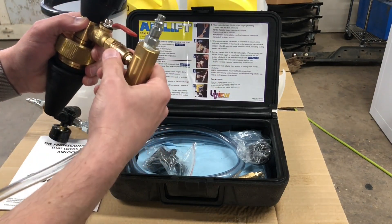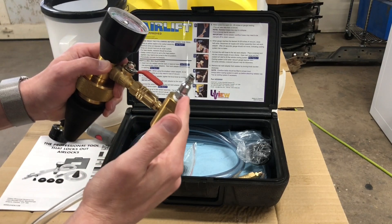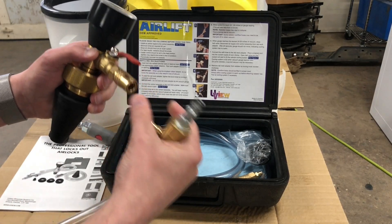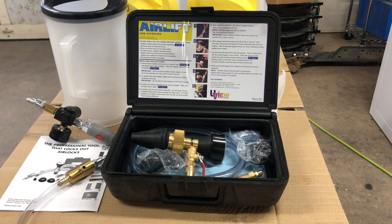Basically, what this tool lets you do is very easily pull a vacuum on the entire cooling system and then easily refill it. So you don't have to worry about air pockets, which can lead to overheating and things like that. I'll take it over to the car and show you.